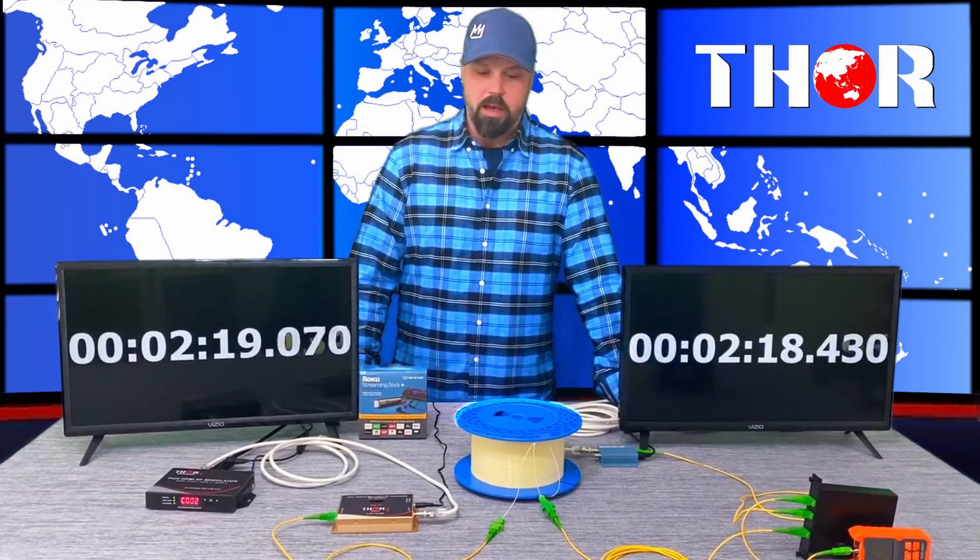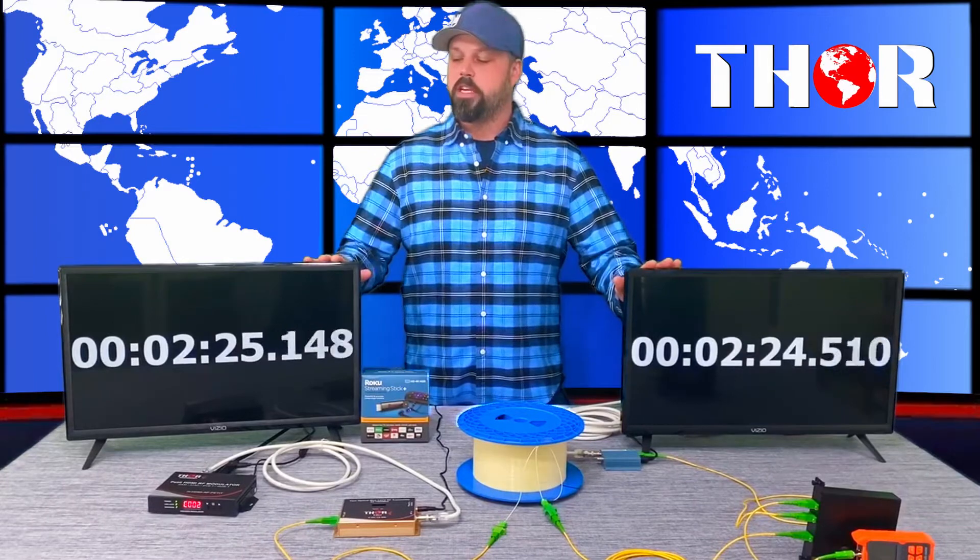We're going to show you one more thing — we have an actual timer running off YouTube. As you can see between the two TVs, the one that is live with a loop out and the one going over 10 kilometers of fiber plus a splitter, this all adds a little bit of latency, including latency originating from the modulator itself. As you can see, it's practically the same — we're talking less than a blink of an eye going from one to the other.